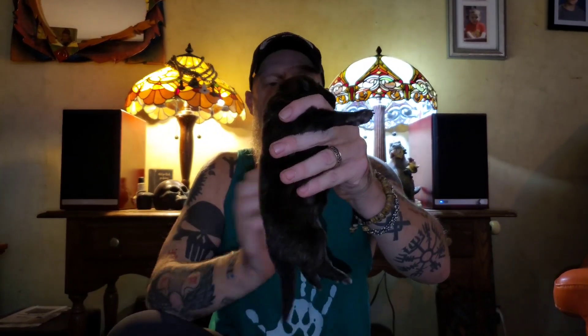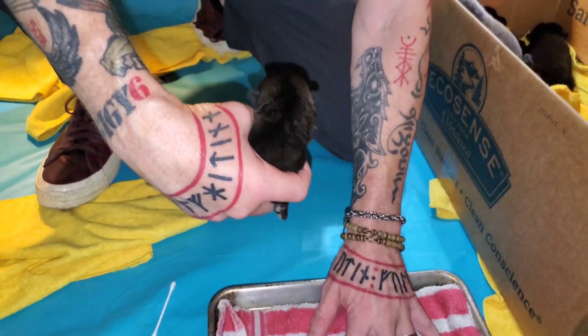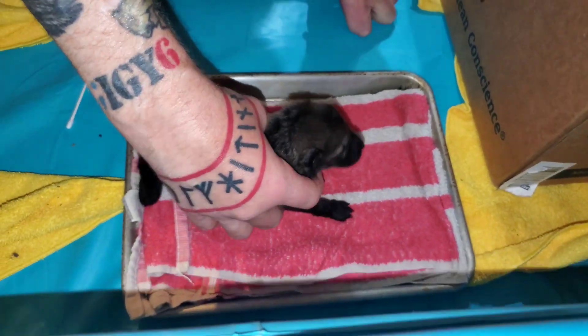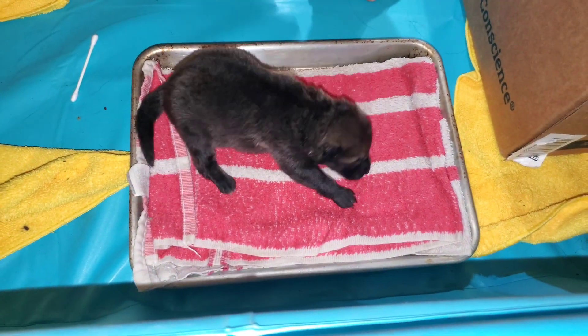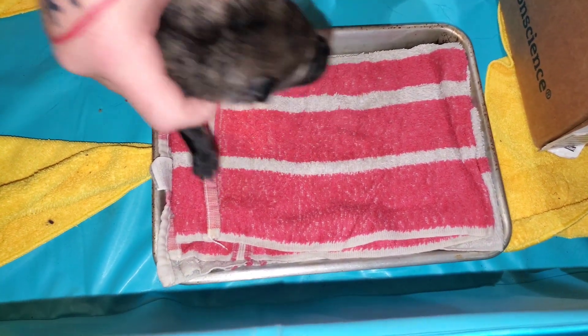The next exercise is we keep them in the head up position for three to five seconds. Then we're going to put them in a head down position for three to five seconds. And then we're going to hold them on their back for three to five seconds. The final thing we're going to do is the thermal stimulation — this is a damp washcloth that was put in the fridge for five minutes. We set them on it, and if they crawl off within the three to five seconds, that's okay. So that's one puppy done.